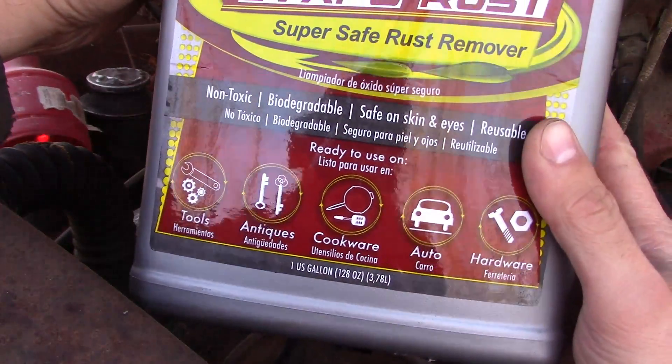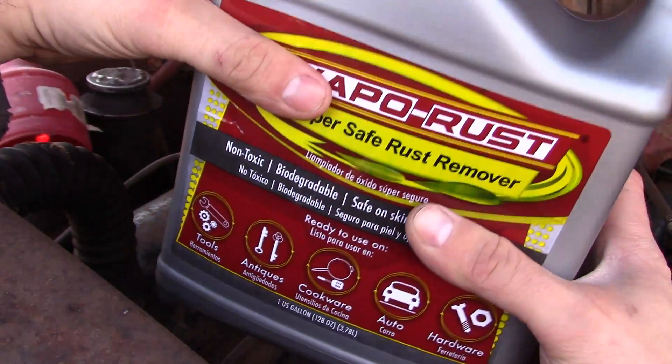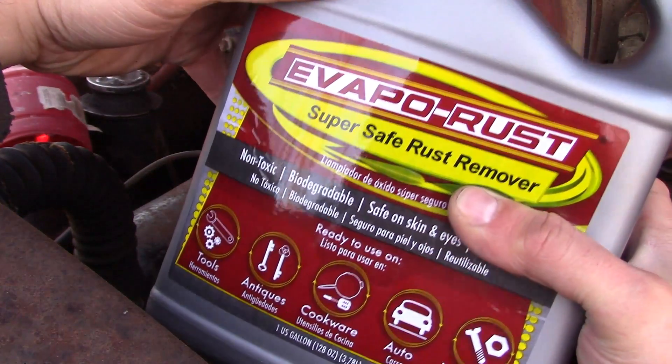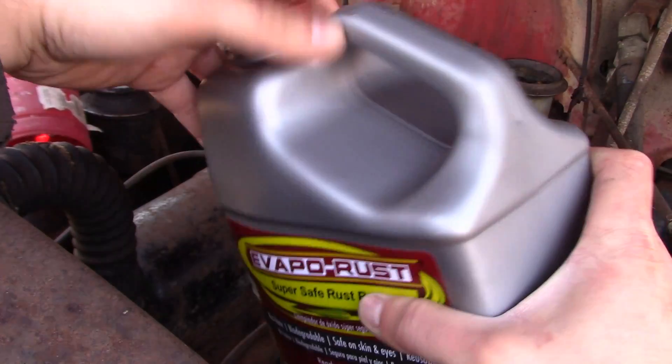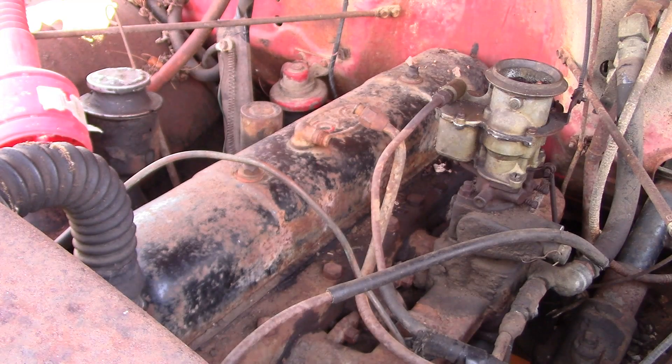It claims to do all kinds of wonderful things, mostly involving dissolving rust without hurting anything else. So yeah, we're gonna try it. Got a gallon of it here I bought locally — cost me about 20 bucks. What do we have to lose?